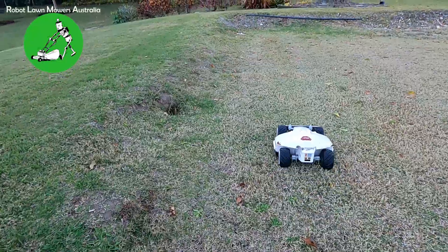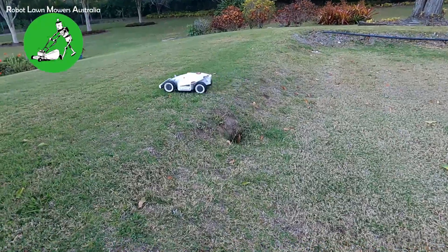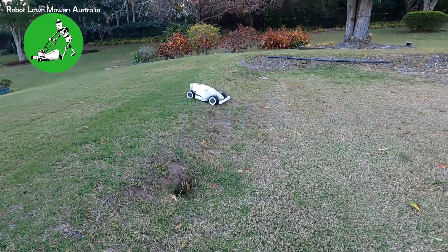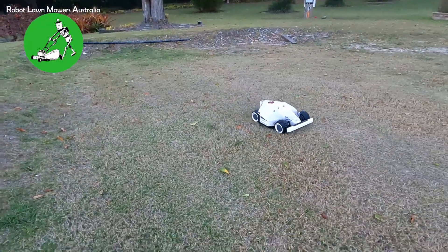This little spot here looks like it's about 55 percent gradient — it really is quite steep. But Luba has no trouble getting over just about anything, and as long as his bump sensor doesn't trip and hit the obstacle when he's going over it, he really has no trouble at all over just about anything.